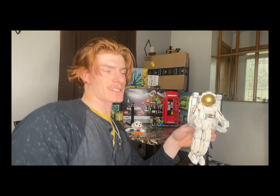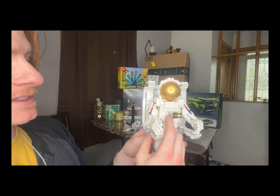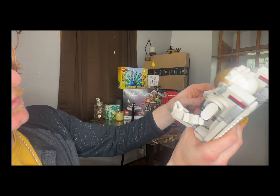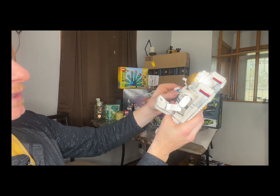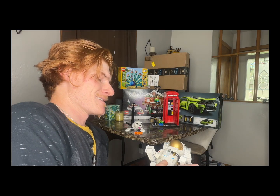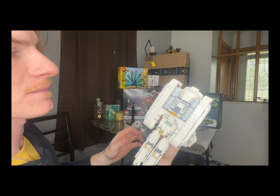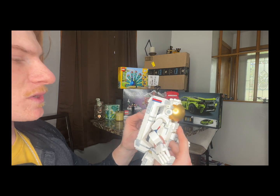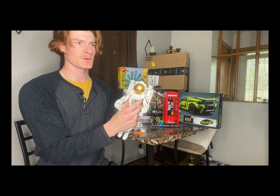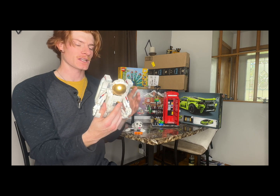These are actually all not stickers — none of these are stickers, which is really cool. This little keyboard-type piece right here is printed too. You aeronautics and NASA people can correct me but I'm just gonna call it a jetpack — looks like a jetpack to me. This was the most touchy aspect of it to build; every time I would go to put a piece on I would just smash everything else.